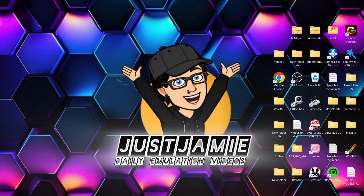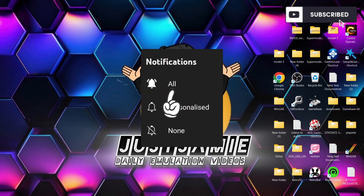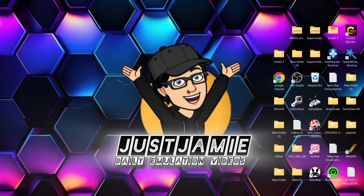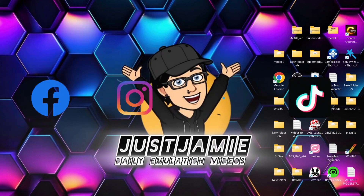That would do it for this video. If you liked today's video hit notifications, subscribe and like so you don't miss our upcoming retro emulation content. Also join me on social media — I'm on Facebook, Instagram, Twitter and TikTok. Until next time, stay retro.